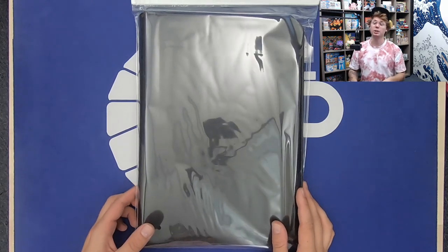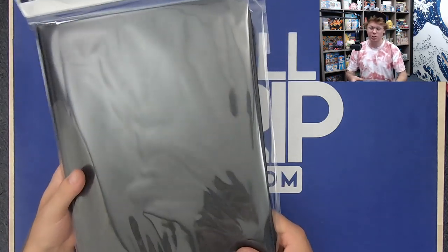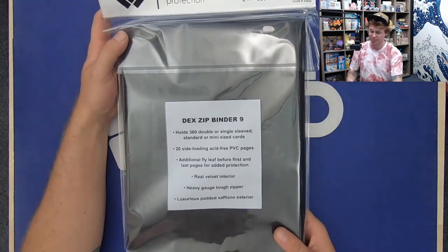What's up everybody? Andrew Mahone here with Tricky Jim at Full Grip Games. Got a product review today — we are reviewing a Dex Zip Binder 9. This is a zip binder from Dex Protection.